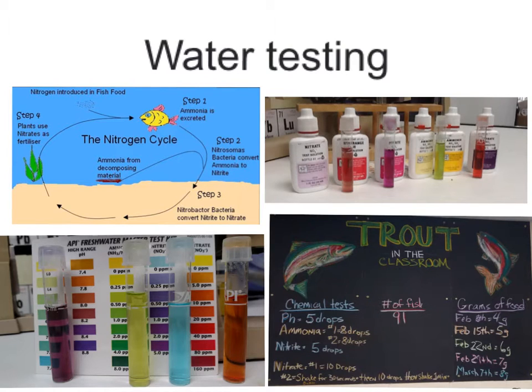So this is all about the water testing. First let's start off with all of the things that we use to test, which are these bottles, and these are just the actual tubes by the bottles. We are testing for the high range pH, ammonia, nitrite, and nitrate. For the high range pH we want it anywhere from 7.4 to 7.8 — right now it's at 8.4.